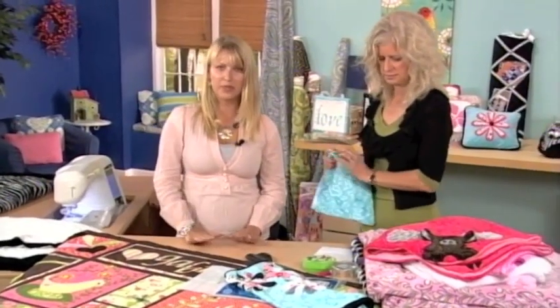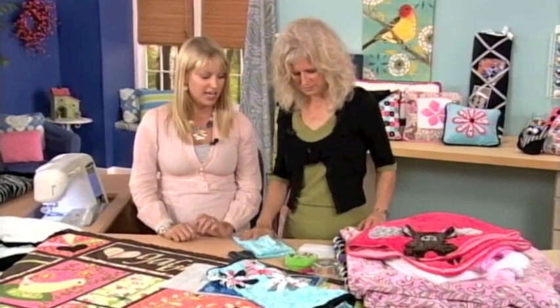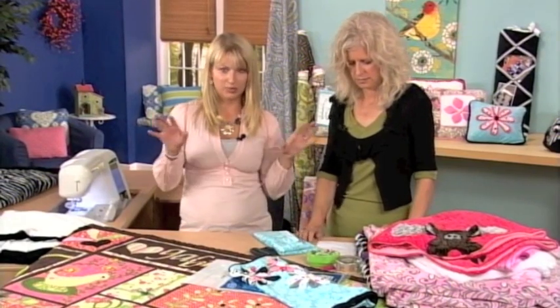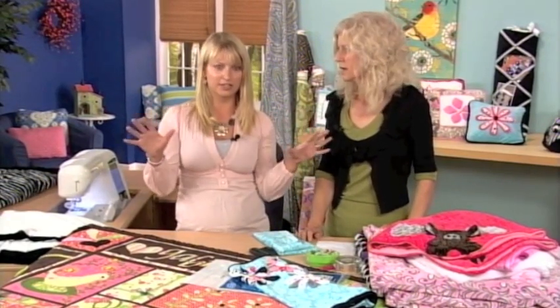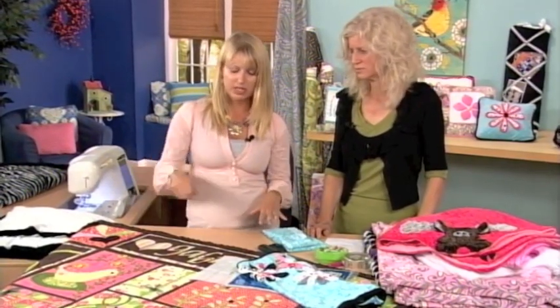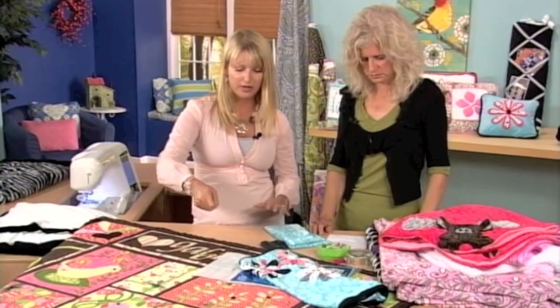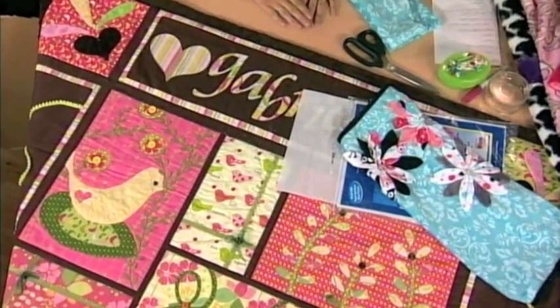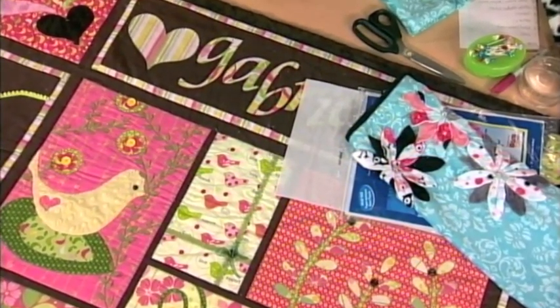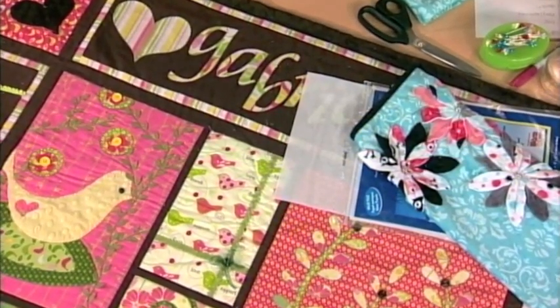When working with these fabrics, cutting ends up being a huge mess because it creates what we like to call cuddle dust that goes everywhere — all over your clothes and in your hair. We found it's great to keep a little portable vacuum next to you so that when you're using your rotary cutter and cutting your strips or pieces, you can vacuum it up right after you cut. Otherwise your house will be completely covered in dust.